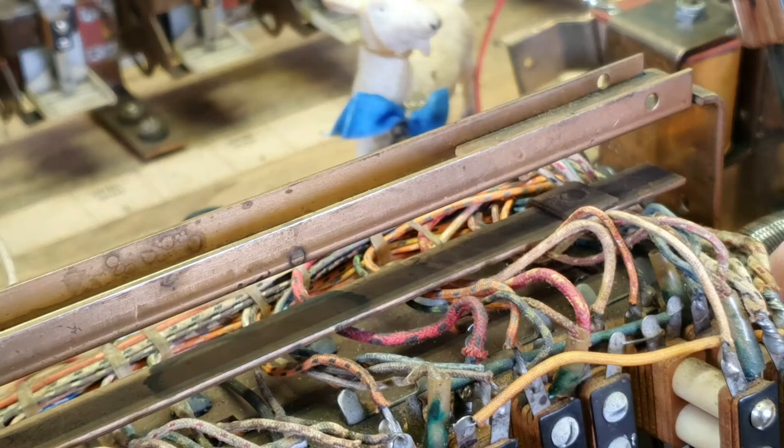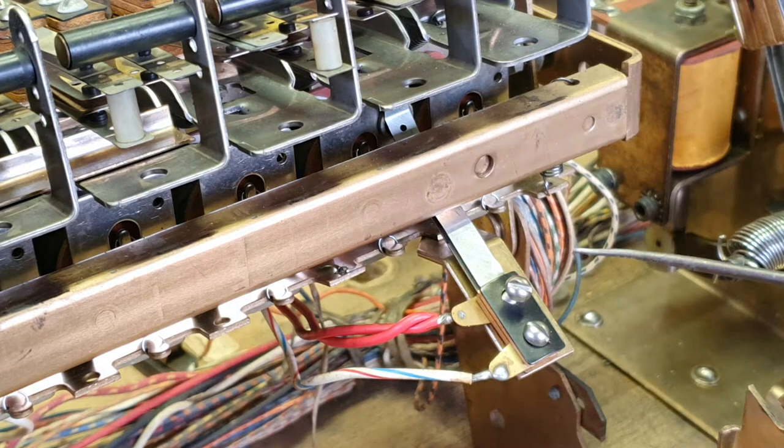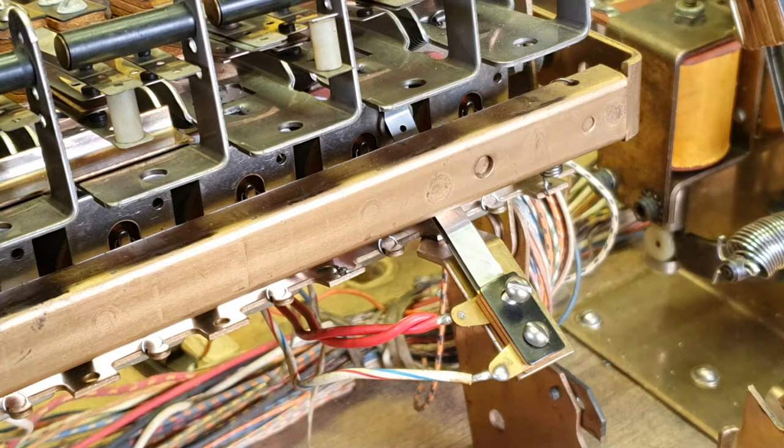Now these trip banks we've spoken about before — they fold down, you put them in and we lift them up. Most of the trip bank SB armature switches are on the motor board, but you occasionally get machines such as Bowling Queen or Sweethearts where the reset is under the playfield. So you've got to look out for them.